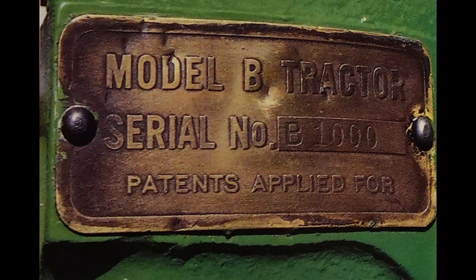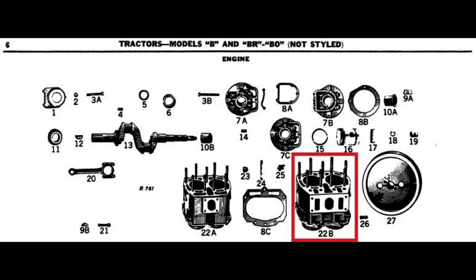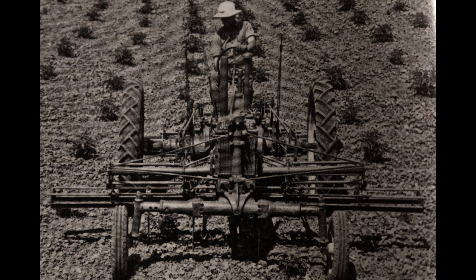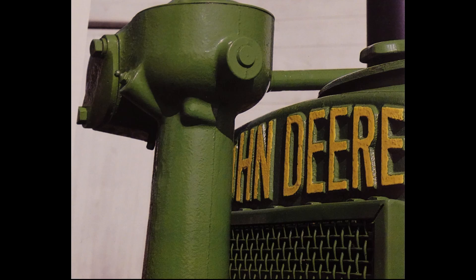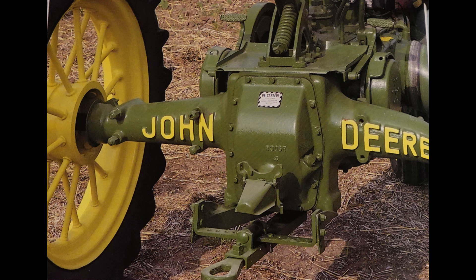John Deere would change to aluminum serial number tags, but during World War II they'd have to switch to steel. This unstyled B would be powered by a two-cylinder gas 149cc engine with a four and a quarter inch bore by five and a quarter inch stroke. This would produce 12 horsepower at the drawbar and 16 horsepower at the belt. One of the big advantages to the Model B at the time was that it was able to burn lower quality fuels compared to other tractors on the market. John Deere would start these engines from a smaller tank on gasoline and you'd be able to switch them over to your lower-grade distillate.